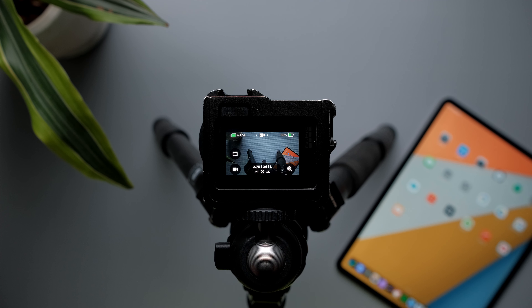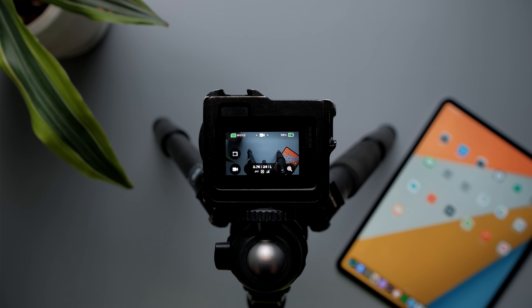I'm shooting this with my Fujifilm XT4, but let's start with the GoPro settings. I'm using the GoPro Hero 7 Black. If you have the GoPro Hero 8, you'll have a little more flexibility with settings and slightly better image quality.